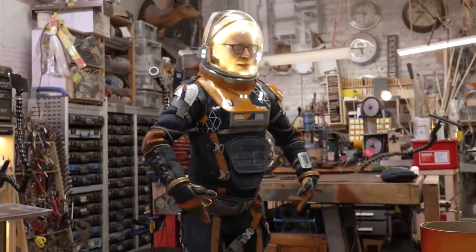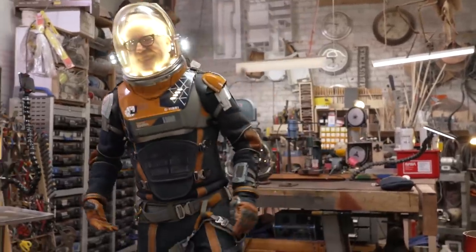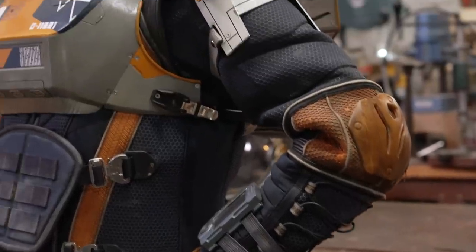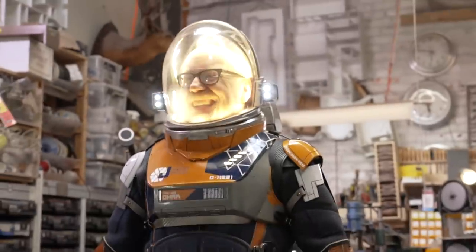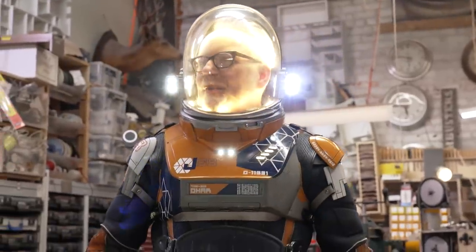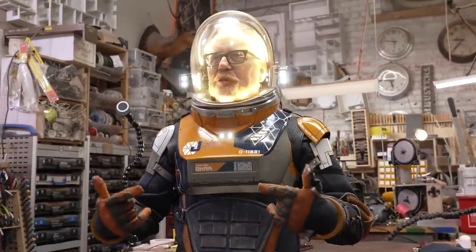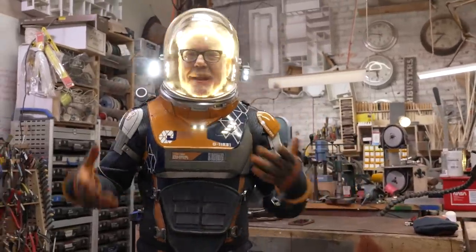I feel great — it's very lightweight. I really could spend a couple of hours in this. Don't get me wrong, it'd be really nice to take off after a couple of hours, but it's surprisingly comfortable. Hey everybody, Adam Savage here in my cave, fully protected from COVID and all other environmental pathogens. I really want to walk on the street wearing this — I know I shouldn't, but I want to. Halloween's coming up — maybe I'll wear one of these all day on Halloween. Seriously, you would become an actor just to get to put one of these on. This is like fantasy camp of the best possible kind.